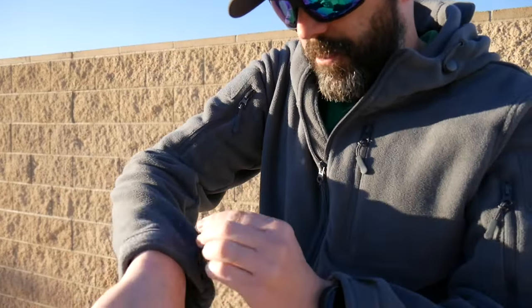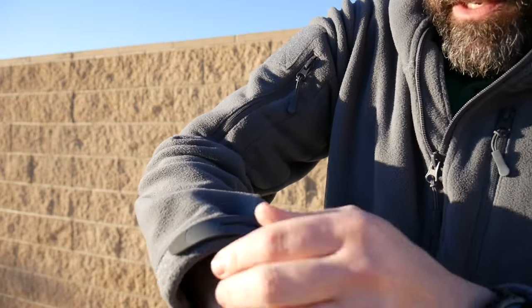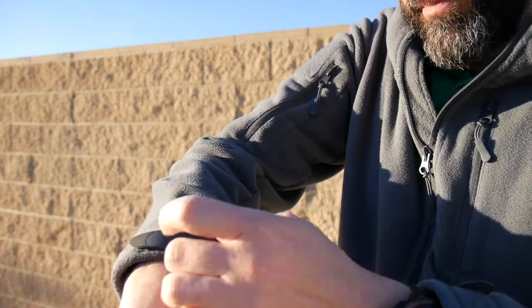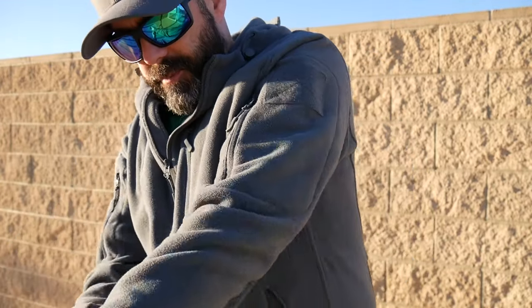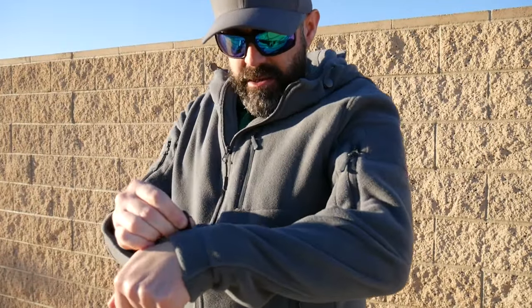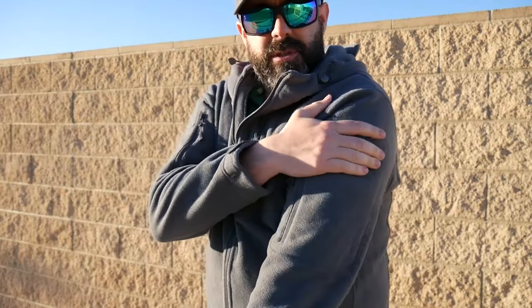I do like that they upgraded the sleeves too. Now they have these kind of rubbery pull tabs. The sleeves are fully adjustable, so you can make them pretty tight around the wrist if you really want to. I usually try to keep them casual. But they did reduce the bulk.